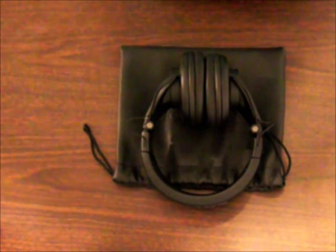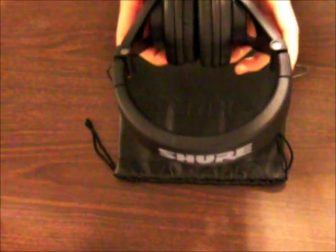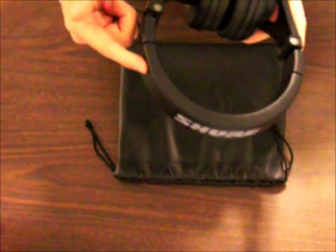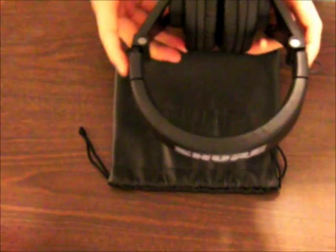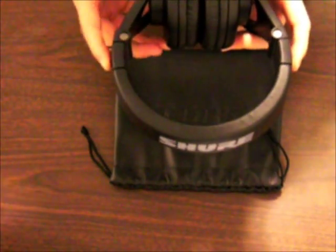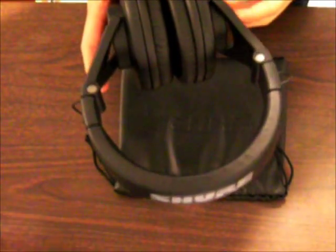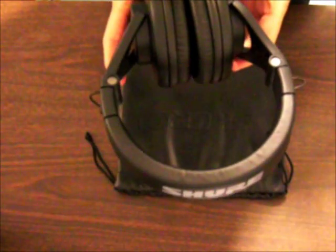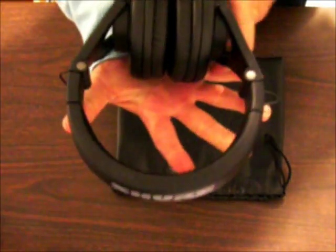A few other things I liked: although these headphones are pretty sturdy, they're also very light. I recently went to Vegas with these headphones, put them on in the car, slept with them, and I did not feel much discomfort. So these headphones are really good for traveling. They're really light and also really sturdy.